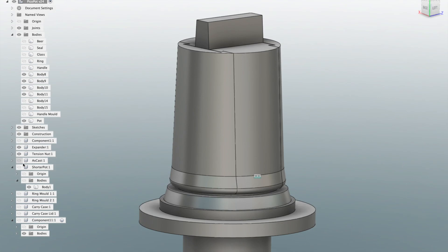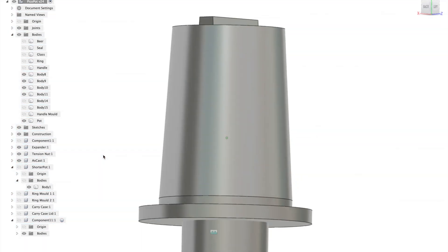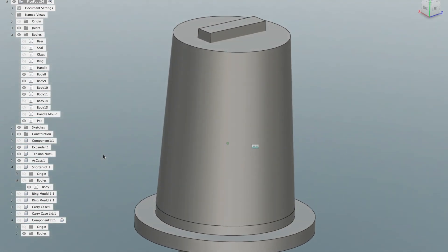Thin wall castings are difficult to do, so I'm casting quite thick, and then machining to final thickness. This blob that's on there is actually where the pewter itself goes after casting.